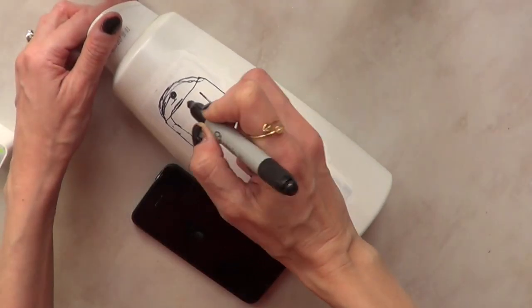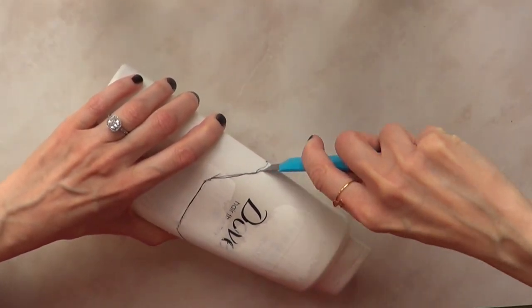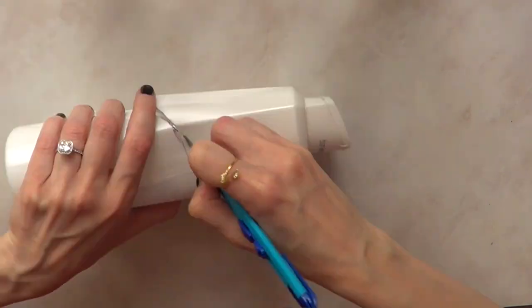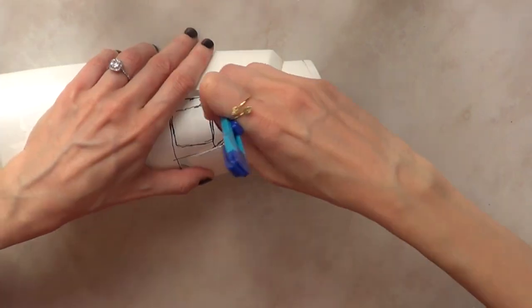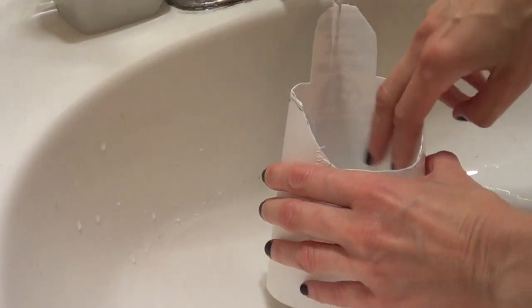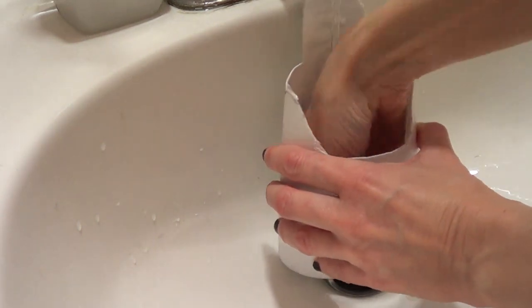Once you have the base drawn in, you're just going to cut it using the exacto knife. Be careful because this thing is sharp. If you don't like using this, just ask your parents or somebody else to help you out, or just use scissors. Take your time while cutting. Then I'm just going to clean the insides of my bottle because it still has some shampoo leftovers in there, so make sure you clean that up.